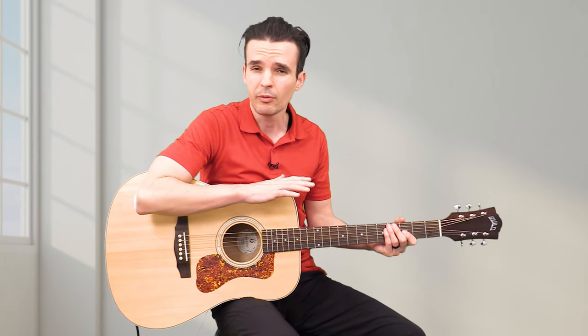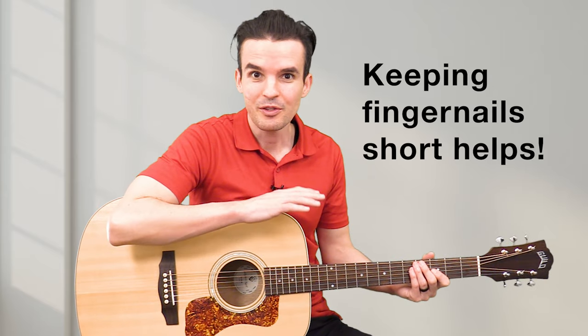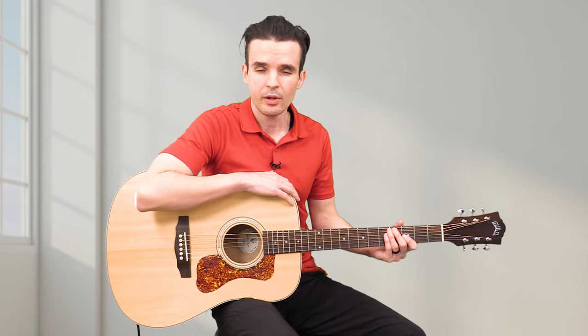If you're not able to play that chord and it's still sounding muffled, that happens to a lot of beginners — don't worry about it. Just skip it for now and come back to it later. Let's go on to the next chord, which is also a very popular guitar chord: it's called the D chord.